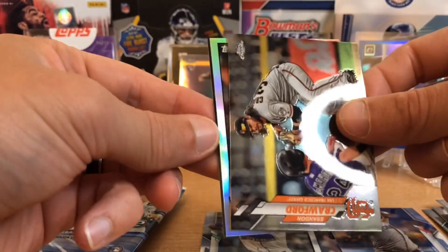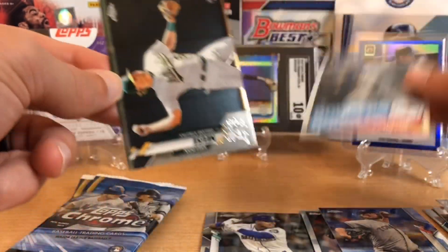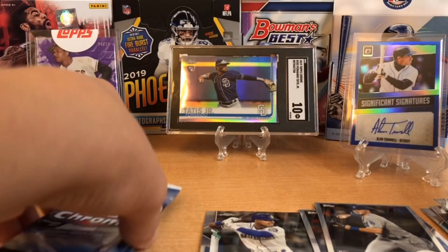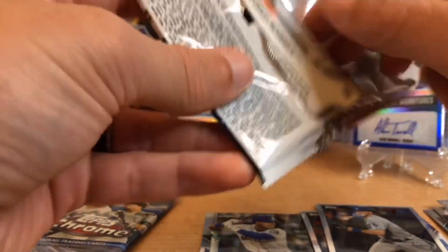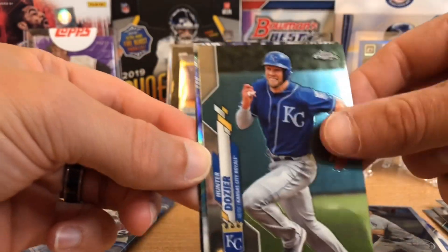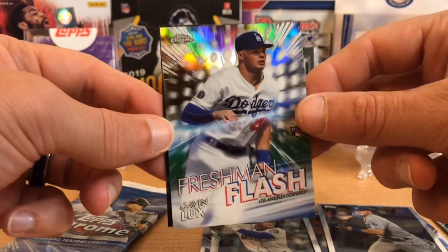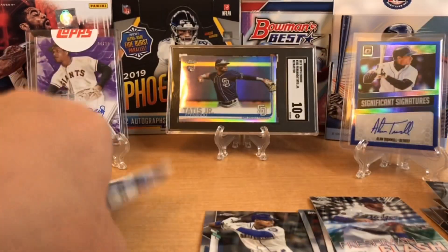Clayton Kershaw, Brandon Crawford. Here's another insert of Gavin Lux. The heat is here, guys — we've got a nice set of rookies, and we've got Sheldon Neuse. Kevin. I am digging this rip so far, and that Kyle Lewis right at the start. Gurriel. We've got Hunter Dozier and an insert — boom, Freshman Flash. Another Gavin Lux. Since he didn't get called up and didn't make the roster, he lost some hobby love, but I think he's got a ton of potential. I'm stashing all his stuff, not selling it.